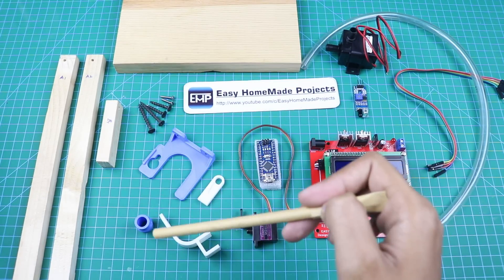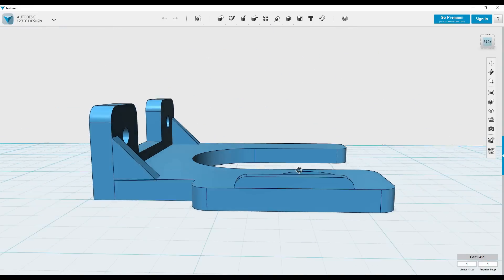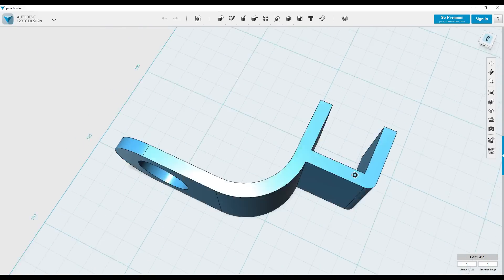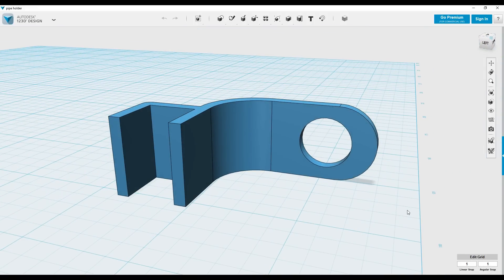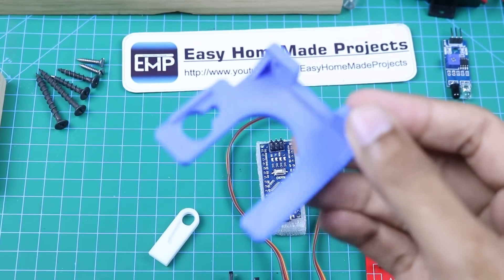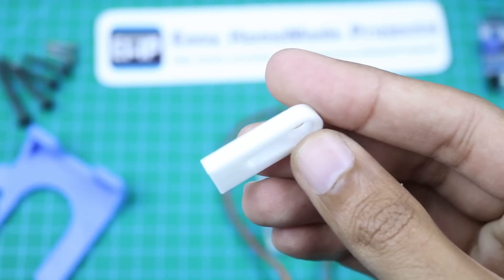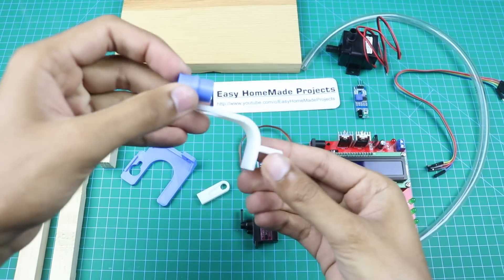Here are some 3D printed parts. This is a bottle holding bracket. I made this attachment to extend the servo motor arm. And this is a pipe holder.